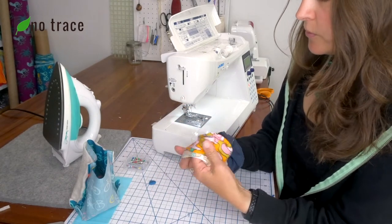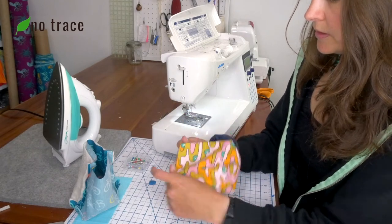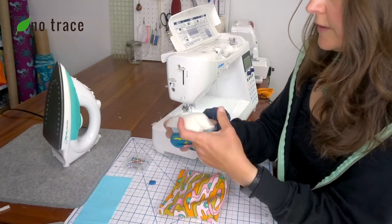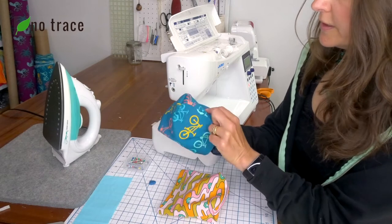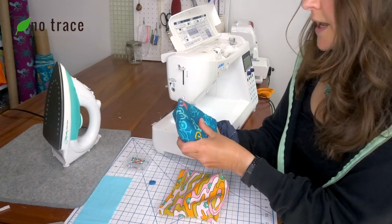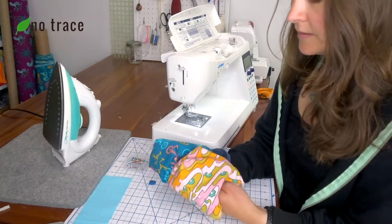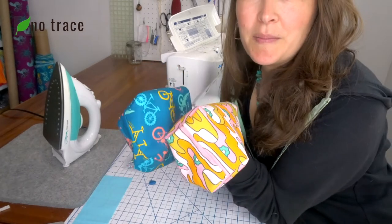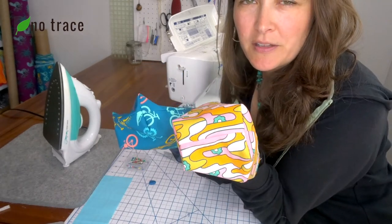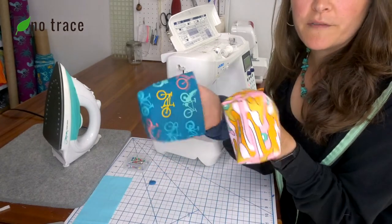Now I want to check my work. Flip your pouches right side out and make sure that your bottom corners look nice and tidy — that you didn't end up with a pucker. If you did have a pucker, you could just leave it — you don't have to be a perfectionist. Just check your bottoms, make sure they look pretty good. These do, so we're ready for the next step.